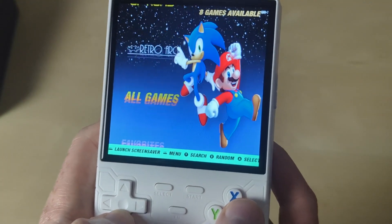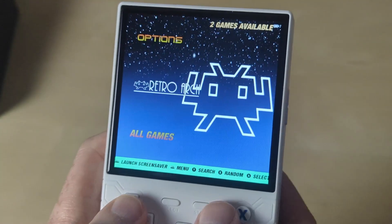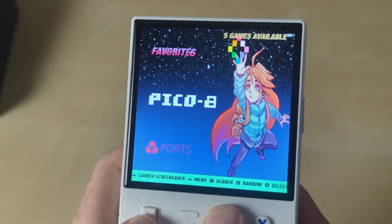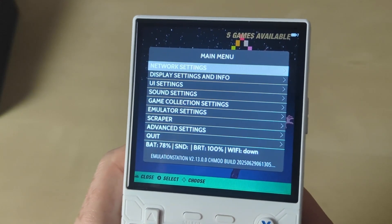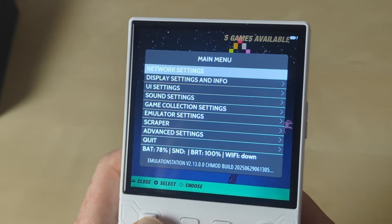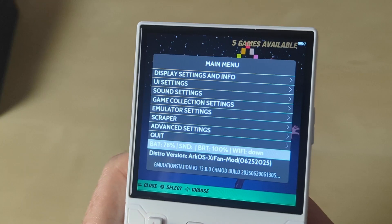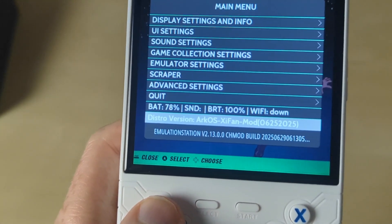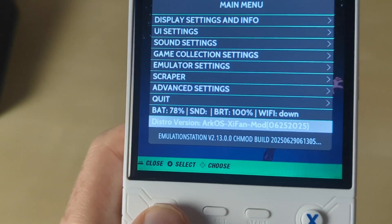There we go — you can see there are no games on here at the moment, but we have ArcOS running on here. If I come in here and check the distro version, you can see it's the ArcOS G Fun Mod.